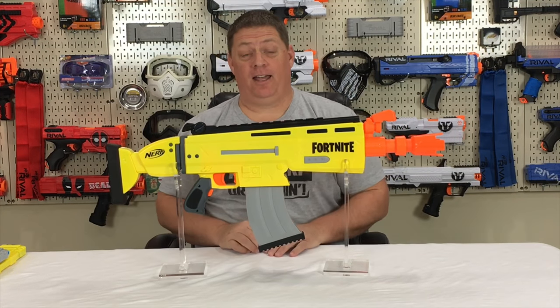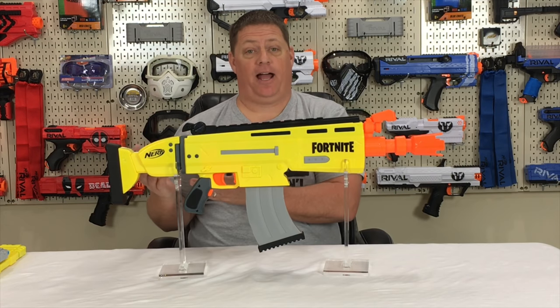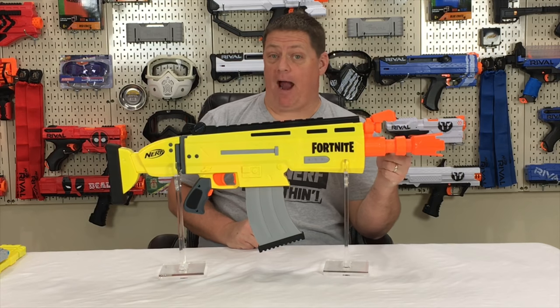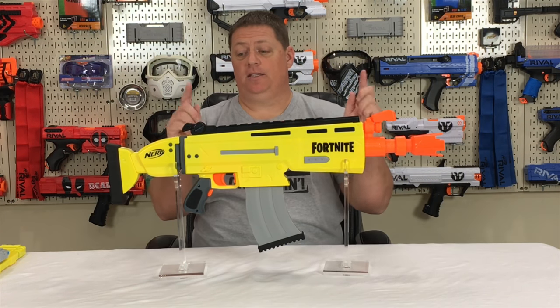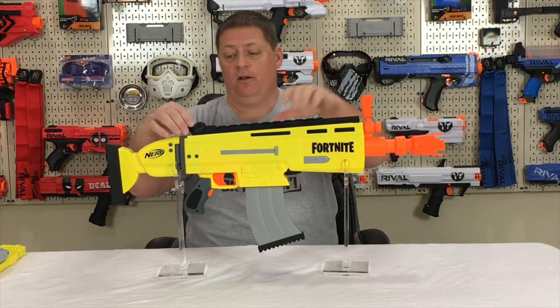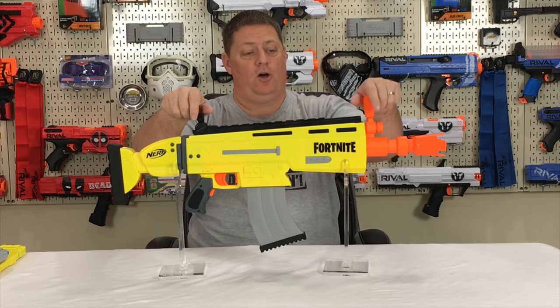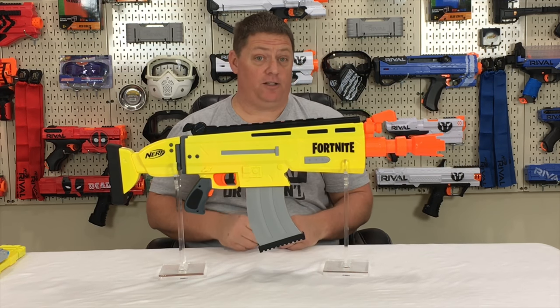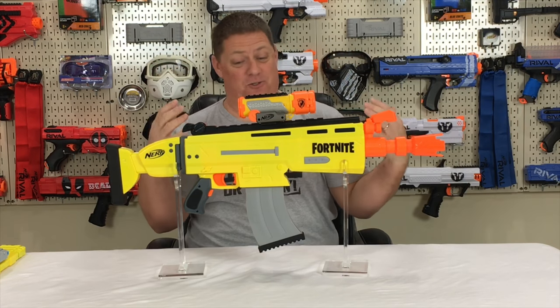Special features of the Nerf Fortnite ARL: the stock is actually fixed — it does not come off and cannot be replaced with other stocks. The barrel is also fixed and cannot be swapped for other barrels. It does have two pop-up sights which flip up quite easily. If you're not into those, you can put your own sight on the tactical rail. Personally, I'm glad I got this one — it's pretty rare and looks fantastic on this blaster.